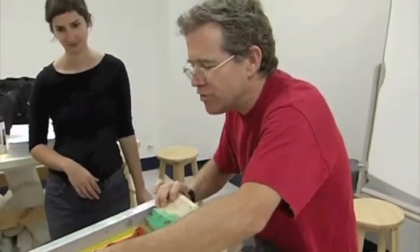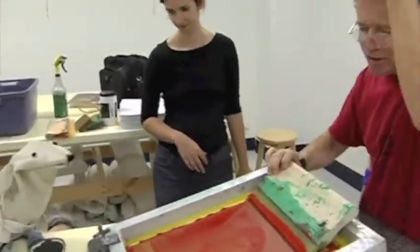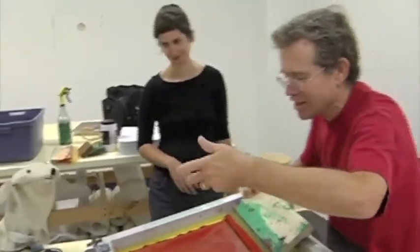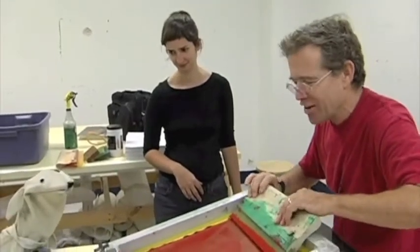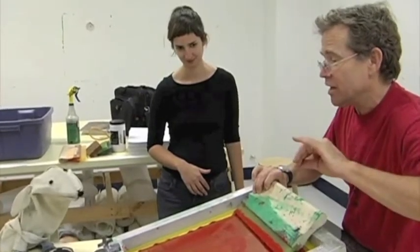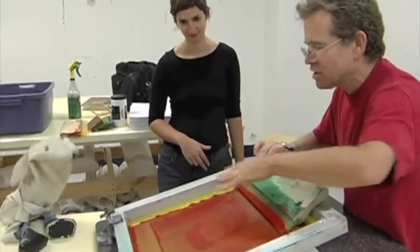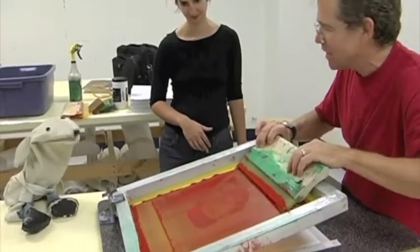So it's like film. Emulsion means what? Emulsion is basically this kind of viscous stuff that's kind of gooey and sticks onto this. Viscous means what? You don't know anything, do you? Not about this stuff. Okay, so what we do is we take a solution and we coat it onto the screen and let it dry. So it has to be kind of thick and sticky in order to stick to the screen. So it's goopy. Goopy, yeah.